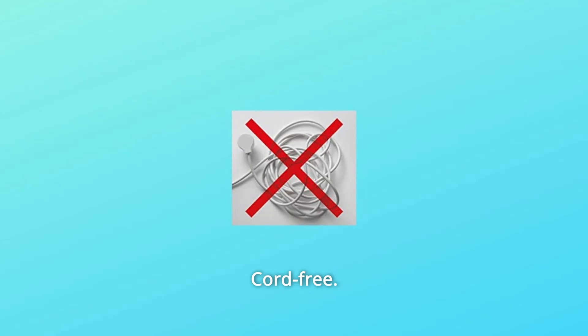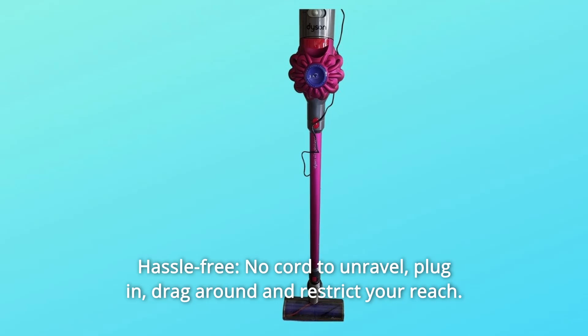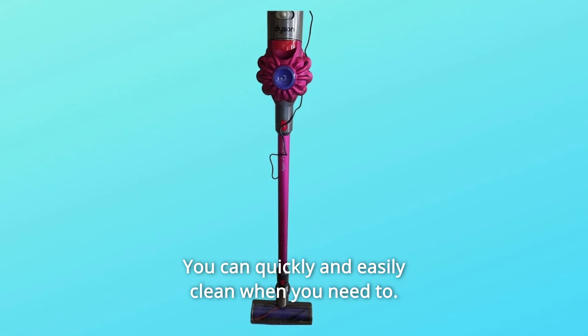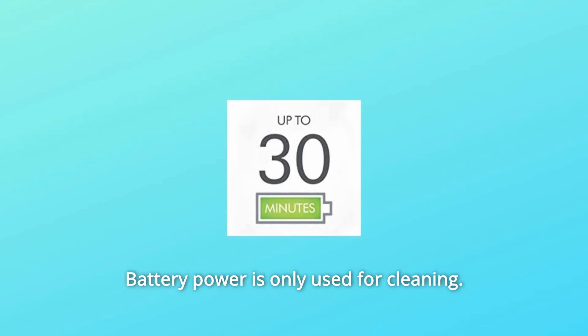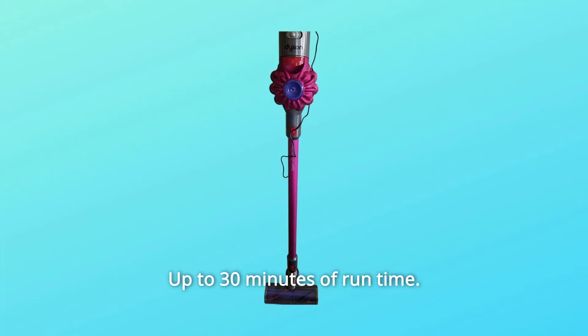Number 1: Cord-free, hassle-free. No cord to unravel, plug in, drag around and restrict your reach — you can quickly and easily clean when you need to. Number 2: Up to 30 minutes of powerful fade-free suction. The trigger releases instantly, and battery power is only used for cleaning — up to 30 minutes of run time.